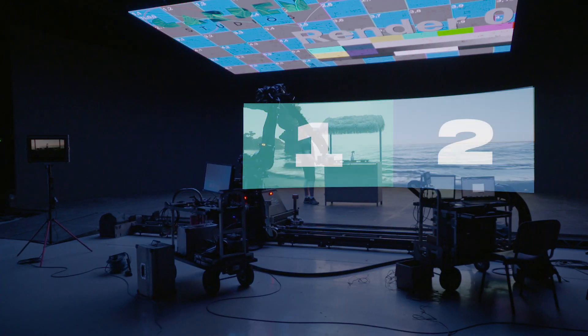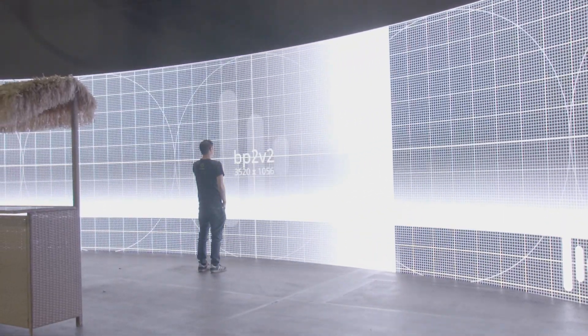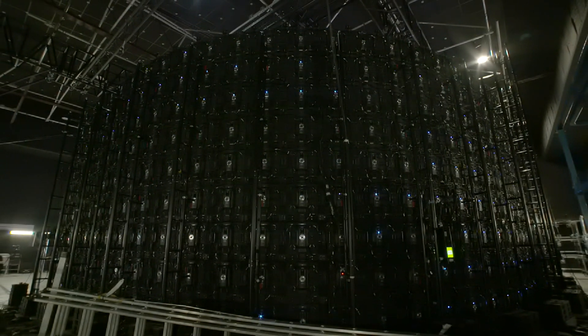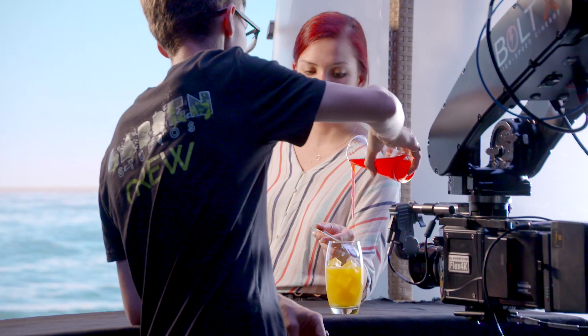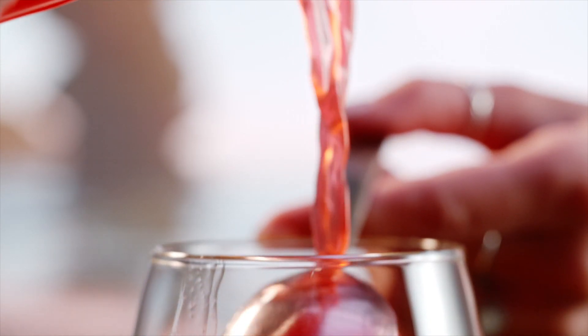Everything in our virtual production workflow needs to have sync. We have two outputs, each with a single display outputting, and they need to be in sync with one another, outputting their content at the same time. We've then got to have the LED screen in sync as well, so it's displaying the content at the right time. The camera also needs sync so it's taking its frames at the right time — everything displaying and capturing frames all in sync.